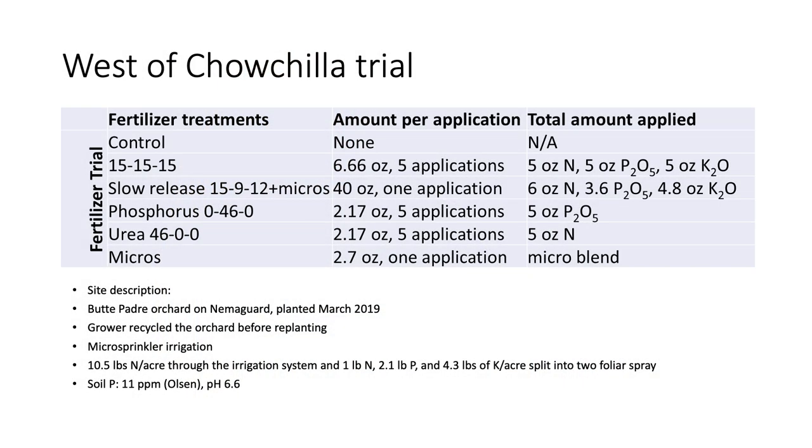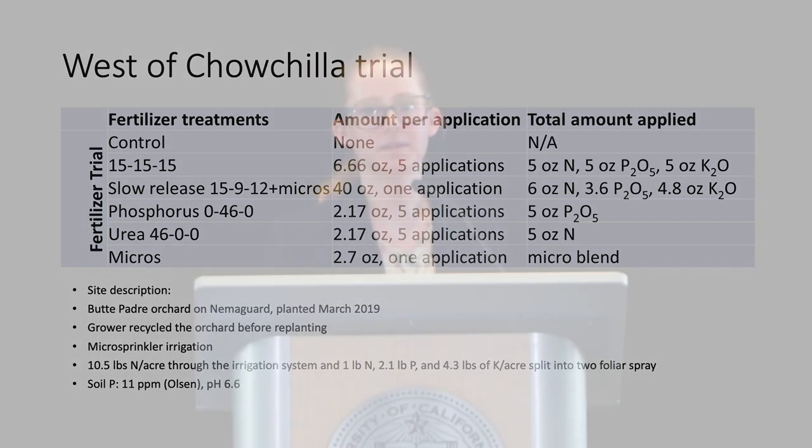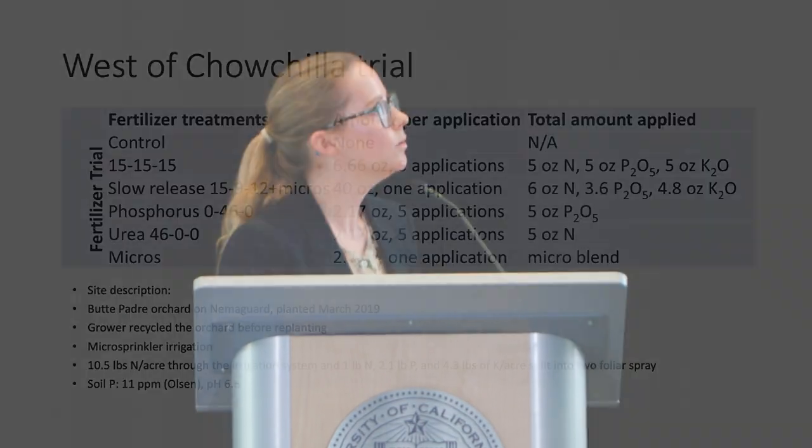The first site was planted in March 2019 — a Butte-Padre orchard on Nemaguard. The grower had recycled the site before planting, and it used micro-sprinkler irrigation. The grower did apply some nutrients through the irrigation system as a foliar spray, but we don't think much was taken up — it's inefficient, and the trees were tiny and not intercepting much spray. The soil test Olsen phosphorus levels were fine, and pH was on the lower end for the Central Valley.